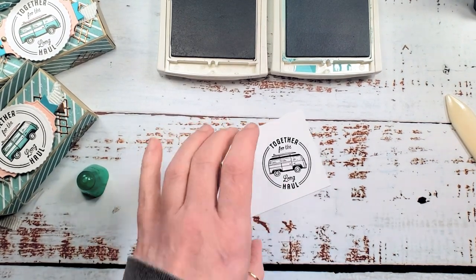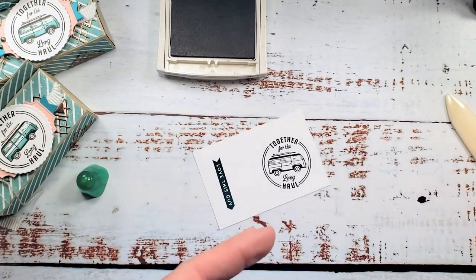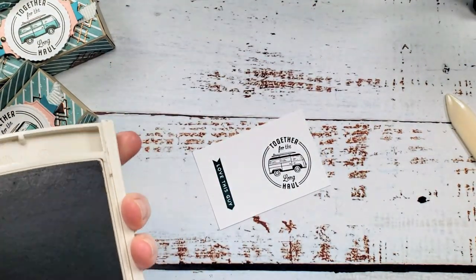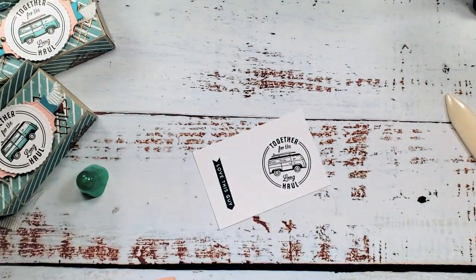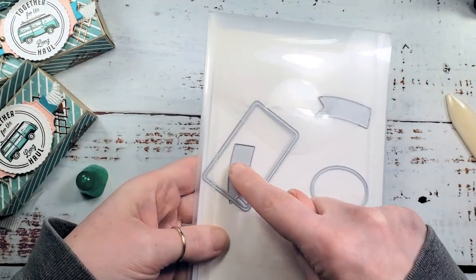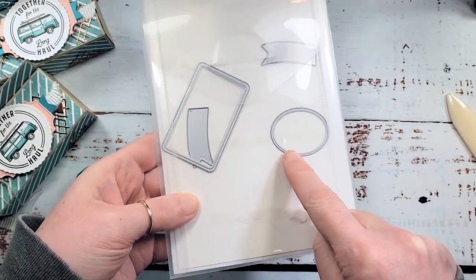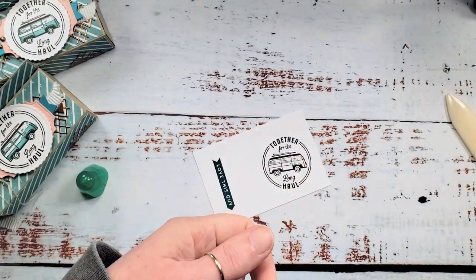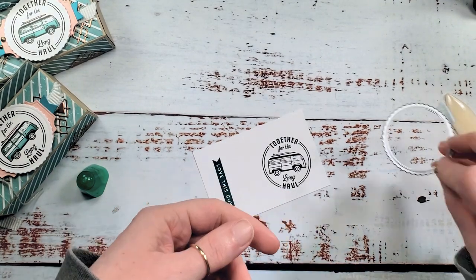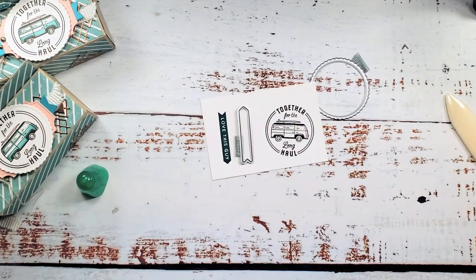We're also going to use the Love This Guy arrow - I'm going to do Bermuda Bay on Basic White. The He's All That stamp set has an amazing coordinating die set called All That Dies. It's got curved banners, a rounded rectangle with an embossed edge, an oval with an embossed edge, and the dies we're using today: a great big bottle-cap-looking die and an arrow. We're going to cut those out.